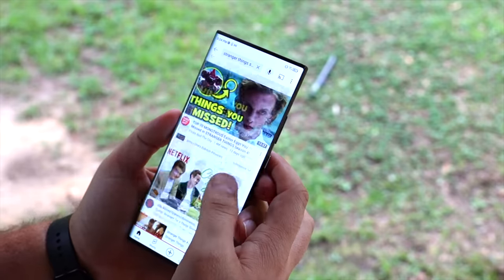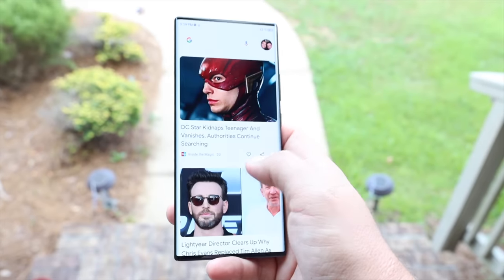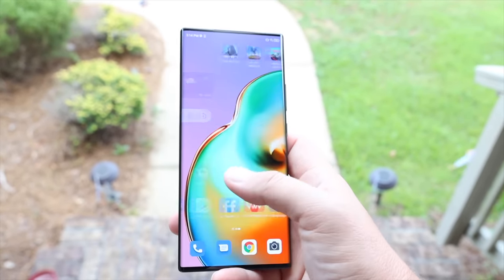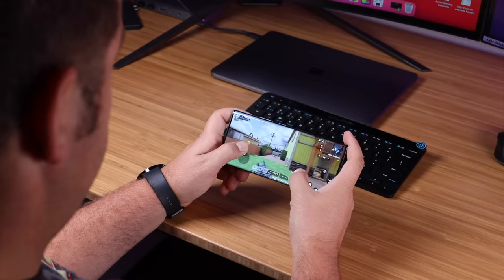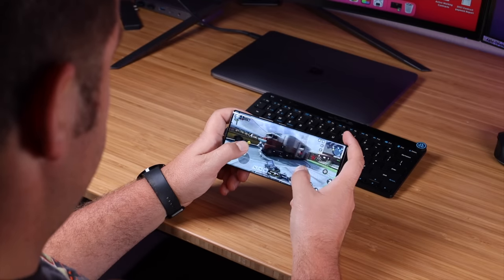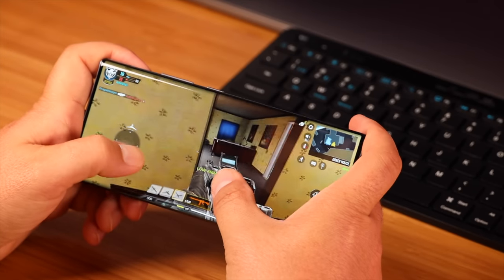Scrolling through my Twitter feed on this 120Hz display felt nice and smooth, and going from screen to screen or app to app, transitions were buttery smooth. This phone overall performs very well. When it comes to gaming, I had no issues with Call of Duty Mobile, PUBG, or Need for Speed, and lower-end games had no issues either.